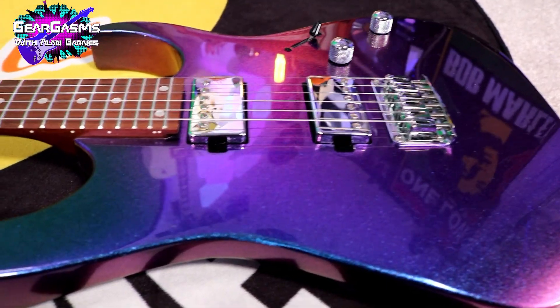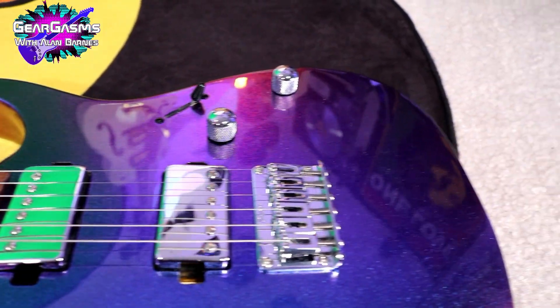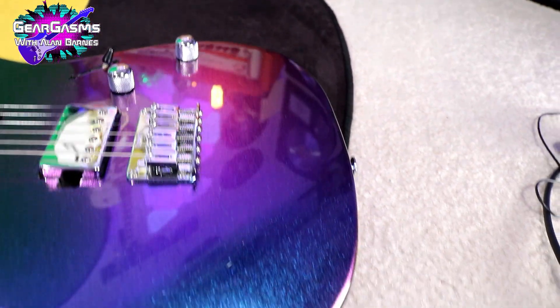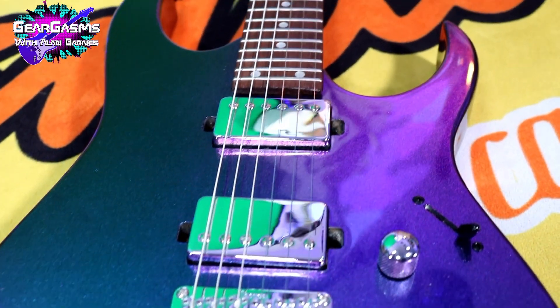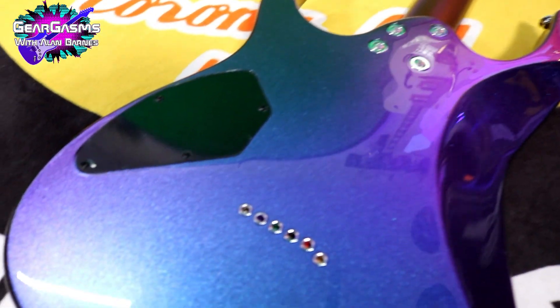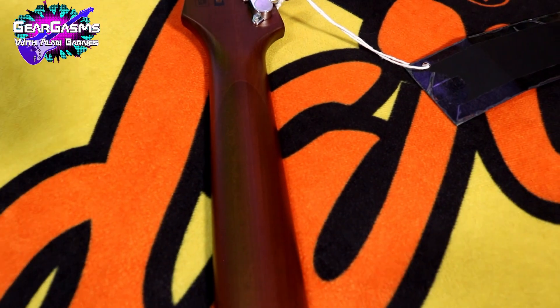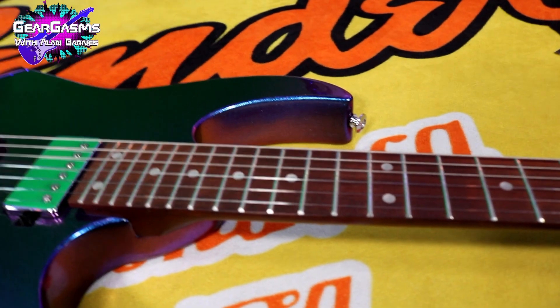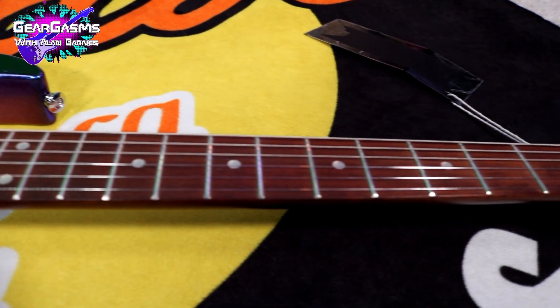Let's go over all the specs while we ooh and ah over some glorious B-roll. First of all, this finish — they're calling it Blue Metal Chameleon. Straight on it looks blue, but looking down on top of it, it looks purple depending on how it catches the light. I think that's a fairly expensive finish for the $299 price point. The body is poplar. The neck is roasted maple and it feels good. The fingerboard is jatoba — rounded really, really well. Great fret work. Medium frets, 24 of those bad boys.